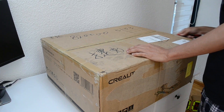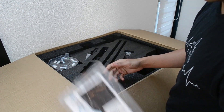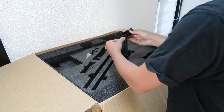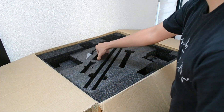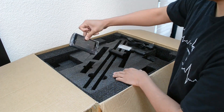Even though the box had a few shipping marks, the interior was well packaged and intact. Inside you will find the user manual, a small roll of filament together with the tools and hardware to put the printer together. Here we have the spool holder bracket, some screws, the power cable, LCD screen, and stabilization rods.